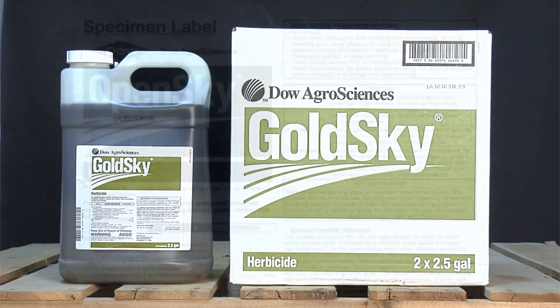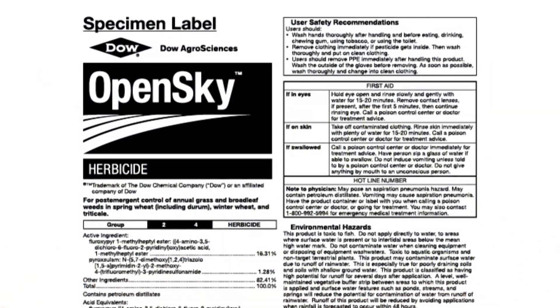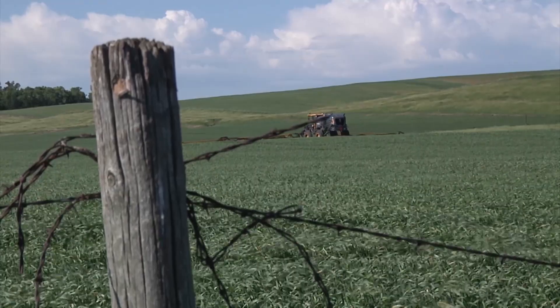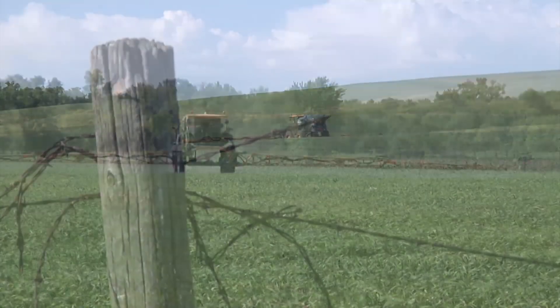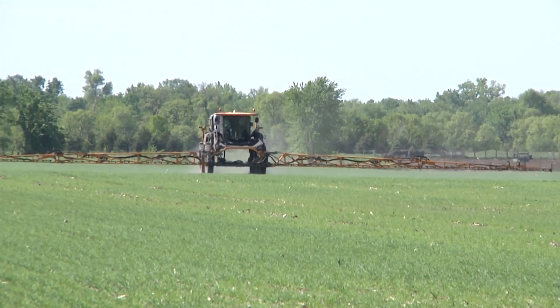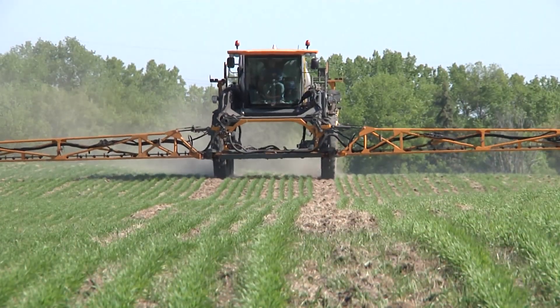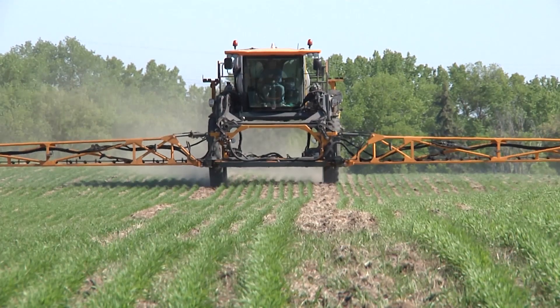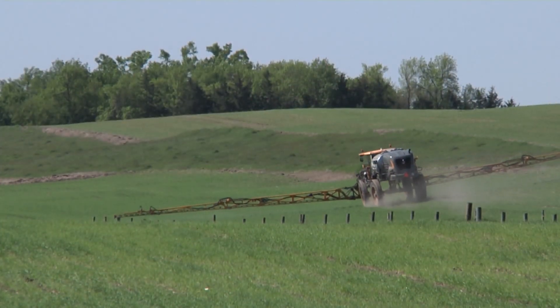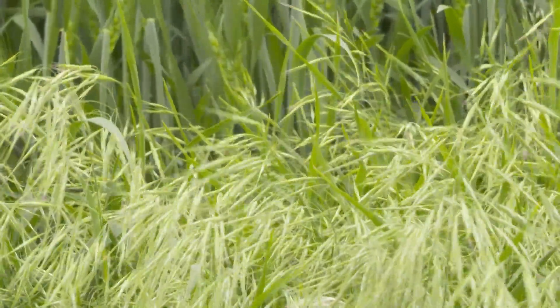In the spring, a couple of good options are Gold Sky and Open Sky, which have some Powerflex in them. But if we're going to use these in the spring, you've got to use those safe inversions. I really like those fall treatments — I can't say that enough. For spring wheat, you have to use those safe inversions. For winter wheat, you can spray Powerflex anytime you want. But whenever we start talking about these residual grass herbicides, really look at what you're going to rotate to — that's a big deal.